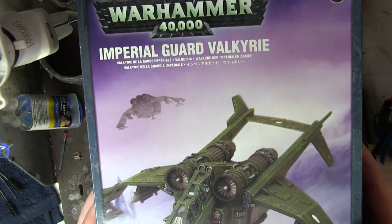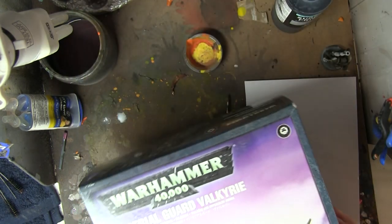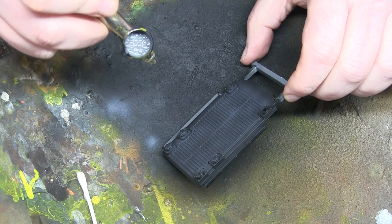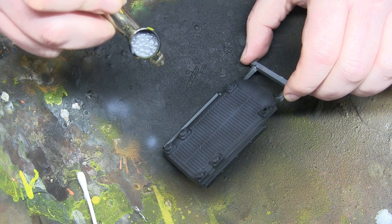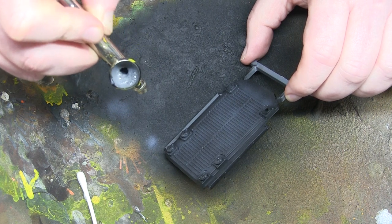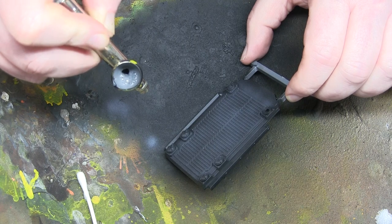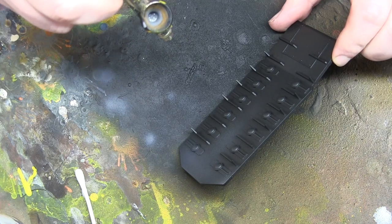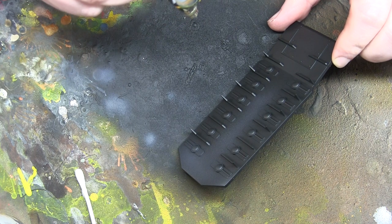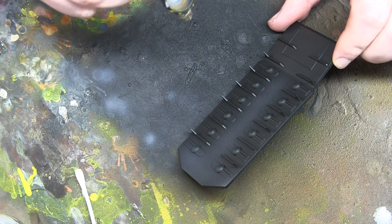I got this Imperial Guard Valkyrie a million years ago and it sat here not doing anything. I had a project in mind where I wanted it to be a cargo variant — I wanted it to be carrying a netted load like you saw in Vietnam war movies. Along the way it doesn't quite work out how I wanted, but bear with me.